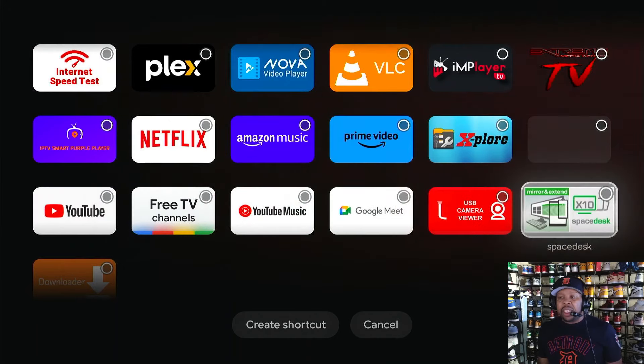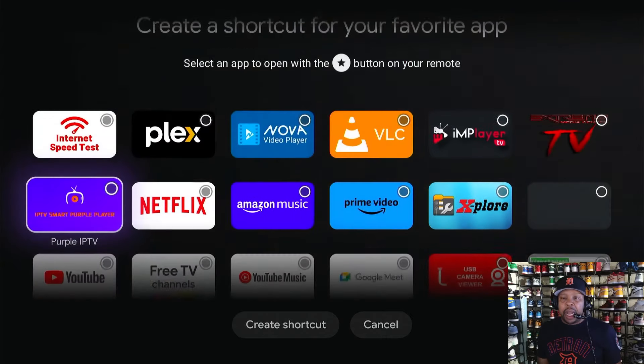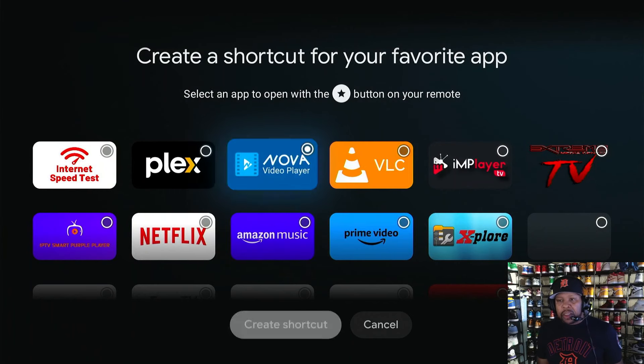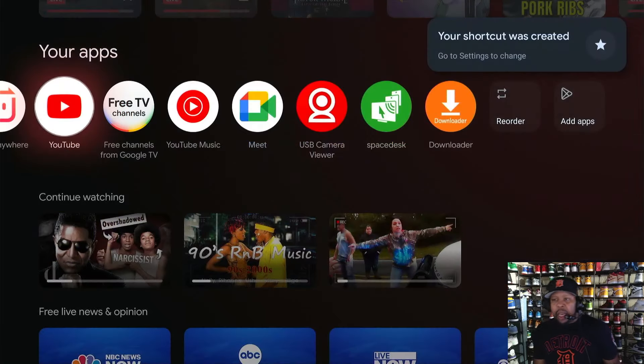You can put your favorite IPTV on here, set up free TV channels — it's up to you. Maybe Downloader is your favorite app, but for right now I'm going to select Nova Video Player. You'll see at the bottom it says 'Create shortcut' — it's already highlighted. Just hit the center circular directional pad one time, and it's set. It says 'Your shortcut was created.' All you have to do is click it once.